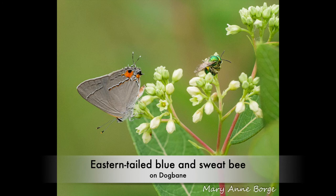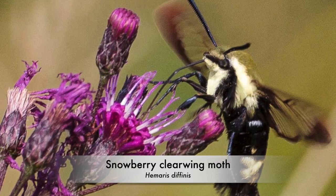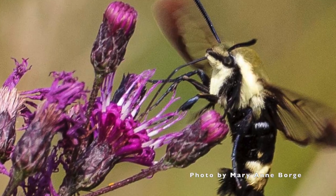Among the insects that utilize the plant tissue — the leaves and other parts of the plant — in addition to the Dog Bane Beetle, the Snowberry Clearwing Moth, which is one of those cute little moths that look a lot like a hummingbird, also has caterpillars that use this plant.